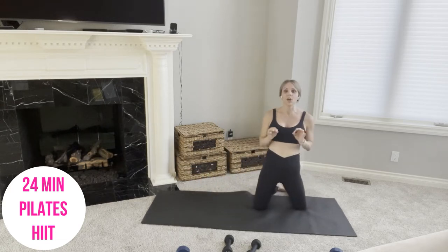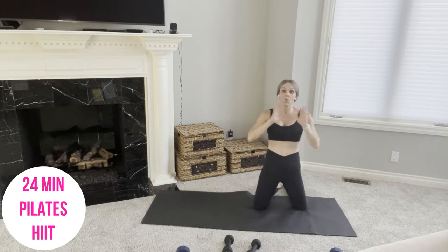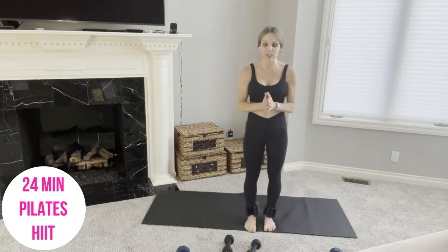We don't have a lot of time between moves because we have 50 seconds of work and 10 seconds of rest — that 10 seconds is simply transition time, so we're moving quickly. Now you know what's to come. You should be warmed up and ready to go.